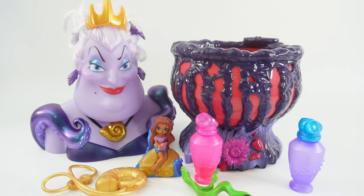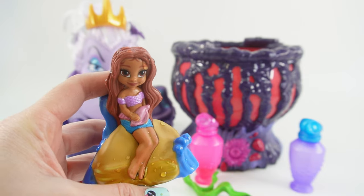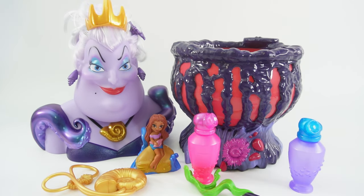All right everyone, this was so much fun. I think it's super cool that we can give Ariel her legs, and we're also able to make a new bottle of potion. So if you enjoyed this video and want to see more like it, make sure to subscribe. I'll see you next time. Bye!